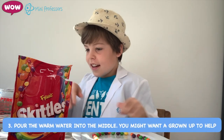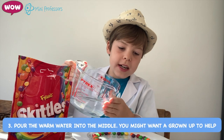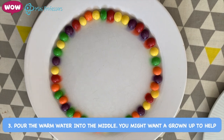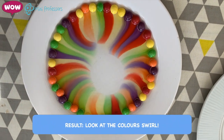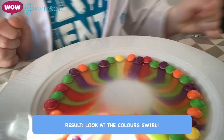And then you have to pour some warm water in the middle. Look what's happening now. Wow, it's so amazing.